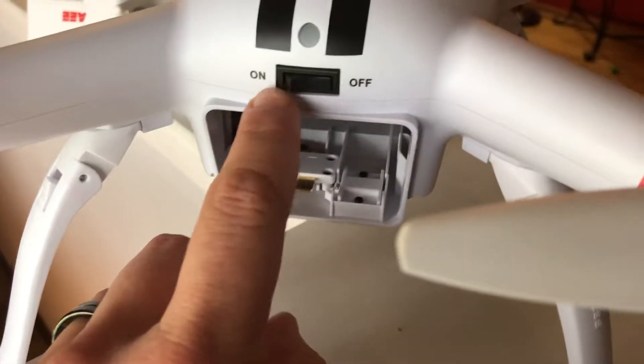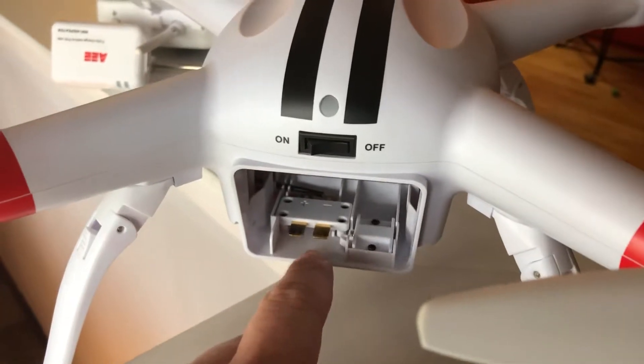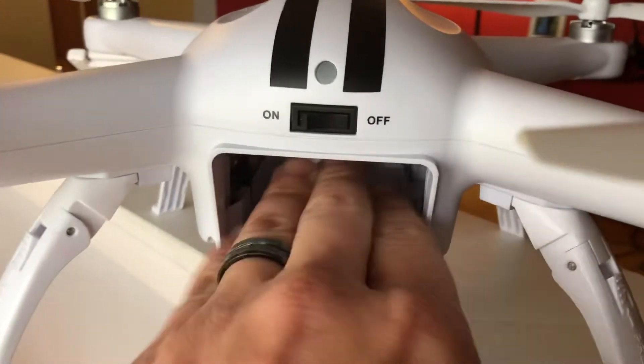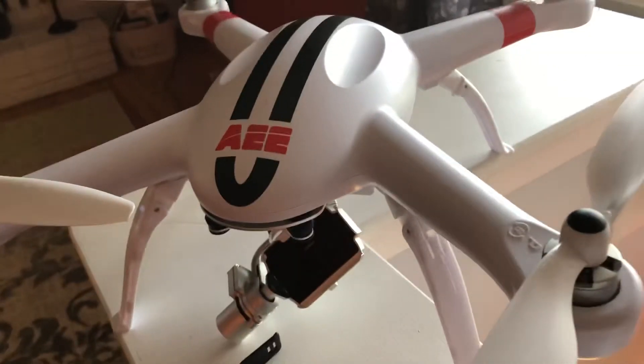It has an actual physical switch instead of a button you have to long-press to turn it on and off. The battery is charging right now, but it's a big battery that fills the entire compartment — I can put my whole hand in there pretty much. Like I said, it's a 6,800 milliamp battery and I clearly got 28 minutes of flight time and it still wasn't dead.